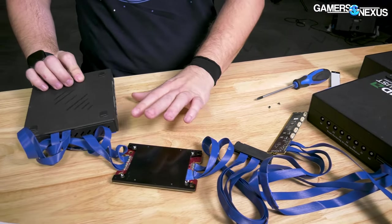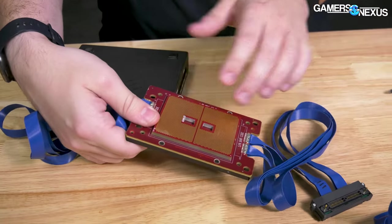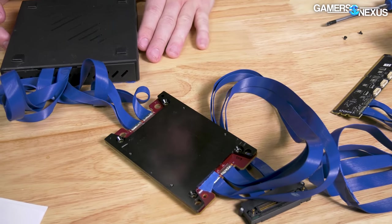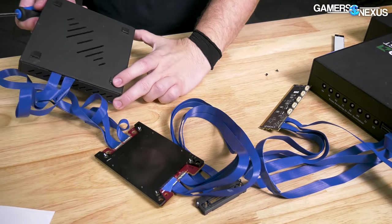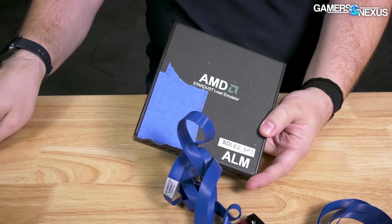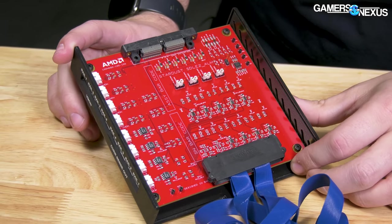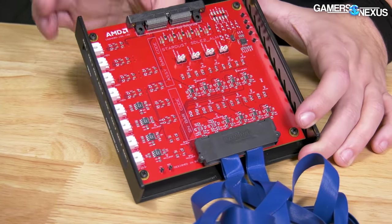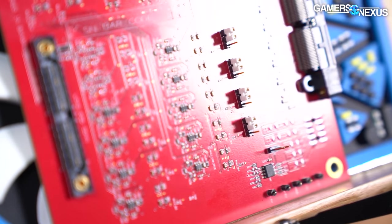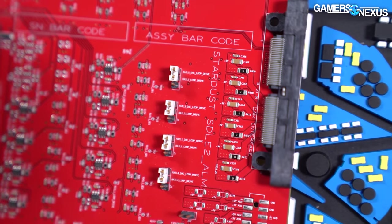The size and shape of all this necessitates special mounting hardware, and it also has these load pods — they're only rated for 75 degrees Celsius. As fun as it would be to use this for our own thermal testing for Threadripper coolers, it makes more sense to use real Threadripper CPUs now that they're out, since we'd need custom hardware and this wouldn't represent actual shipping units. Let's open this one — it's just a plastic shell. So here's the inside of the Stardust SDLE2 ALM. There are jumpers on here too. They say things like 'rail to DAC loop drive' and 'rail to loop drive, no DAC,' repeated for different rail numbers.